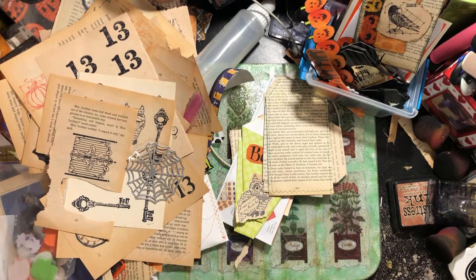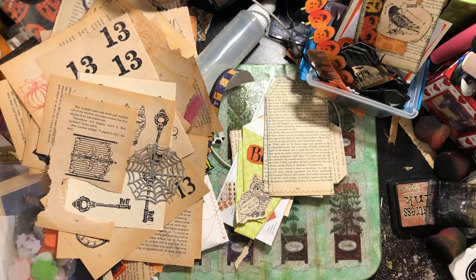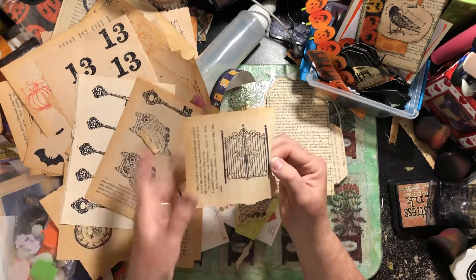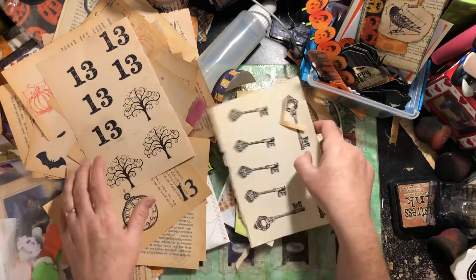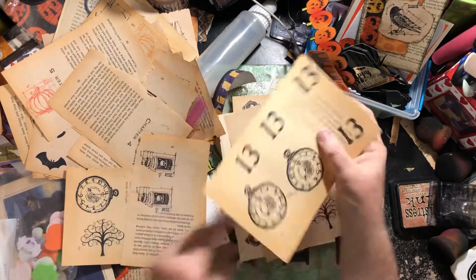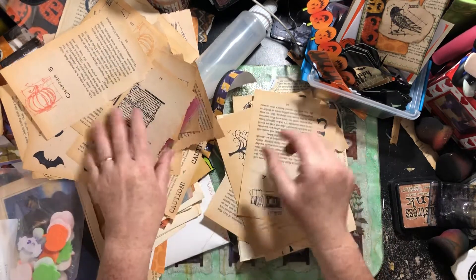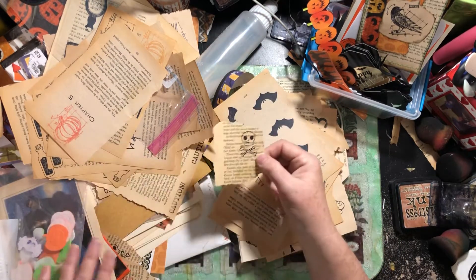Hi guys, Cindy again and I am working on Halloween tags — you can see the mess I have. I did a video yesterday and after I did the video I got out all my stamps that I thought looked like they would work with Halloween, like the gate and this owl that looked kind of creepy, the keys, this tree, and then I had numbers so I did a bunch of 13s. I like this clock, of course I have several poison bottles, and there's the pumpkin one, some bats, and here's a skull.